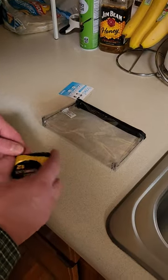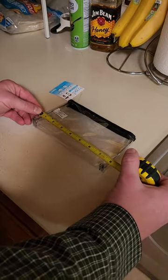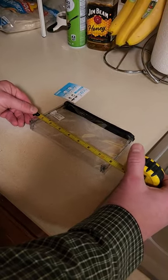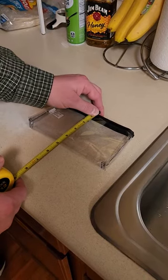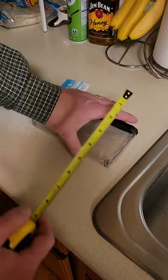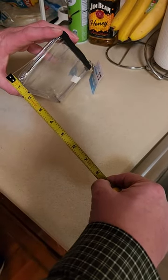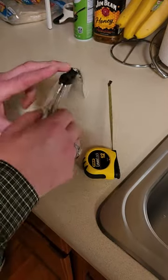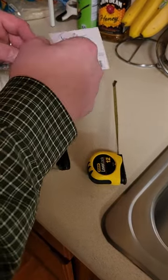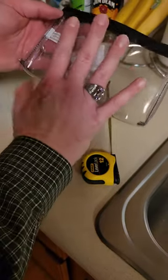Alright, so for my measurements: 7 and 3/4 inches wide, 4 and a half inches tall at the bottom, 1 and a quarter inches — that's what I'm showing. That's the bag, just my hand here to give you a rough idea of the size.